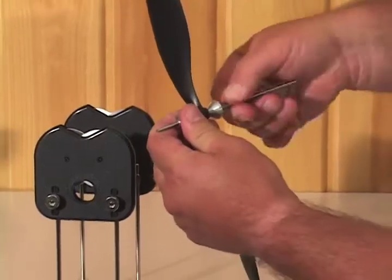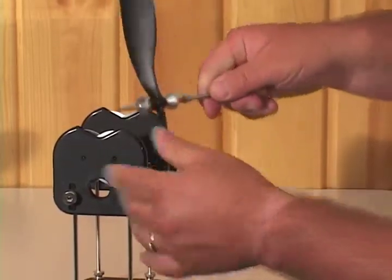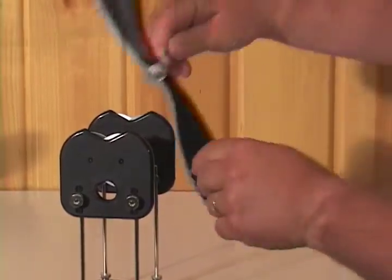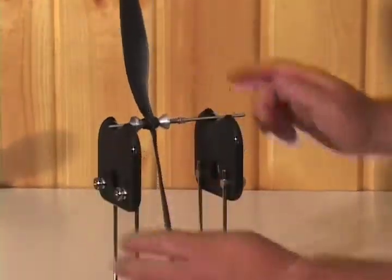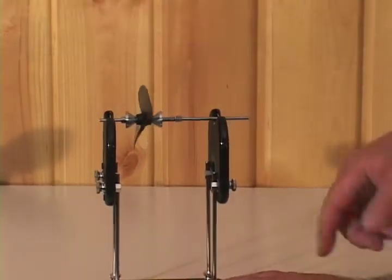It's got a spring-loaded mechanism right here. Slide it forward and it holds the prop securely and centered. You also have height adjustments — right here you want to have clearance for the prop to be able to rotate around.